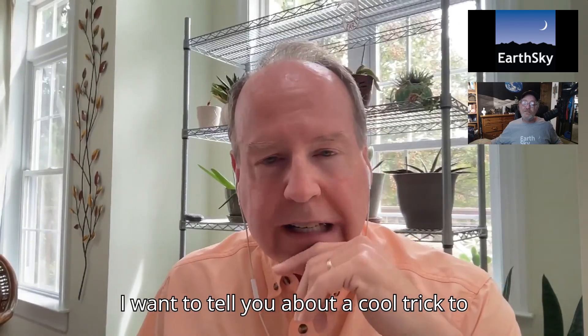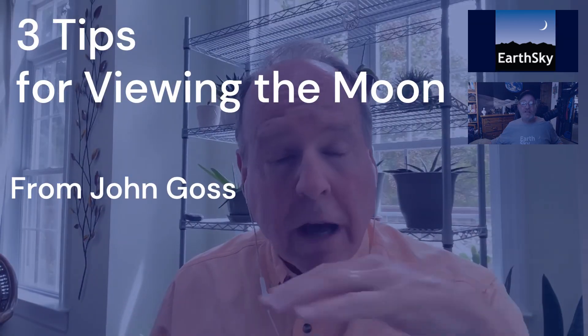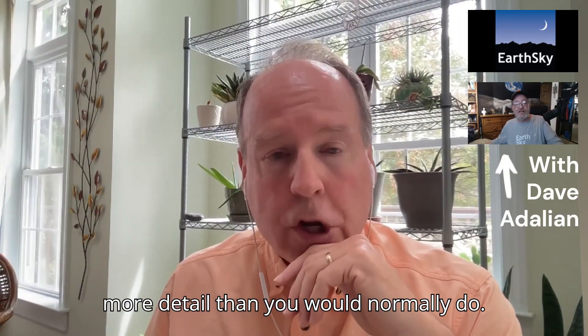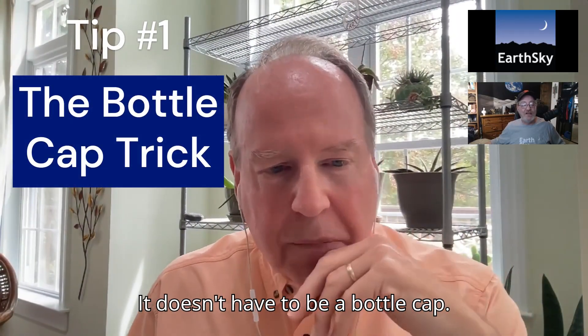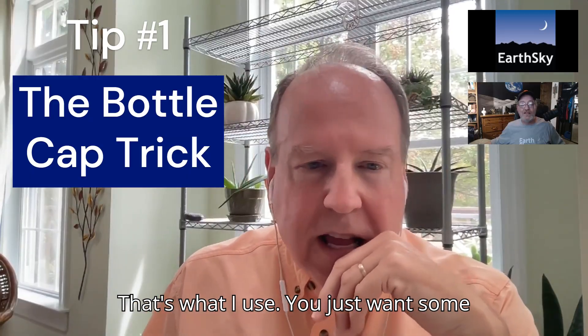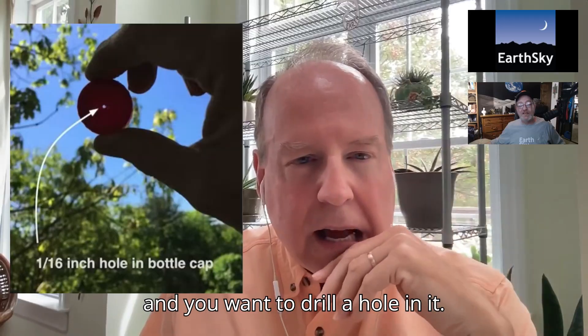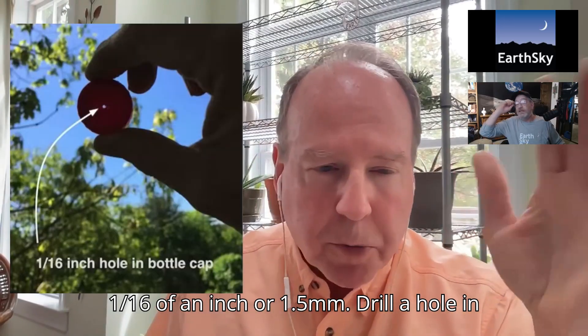I want to tell you about a cool trick to see the full moon without optical aid and see much more detail than you would normally. It doesn't have to be a bottle cap — that's what I use. You just want some opaque plastic sheet and drill a hole in it: one-sixteenth of an inch, or 1.5 millimeters.